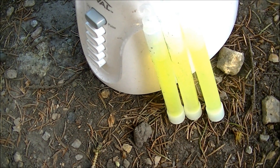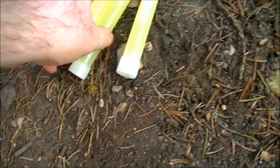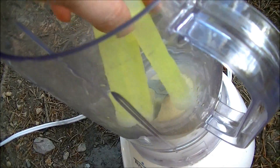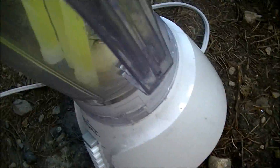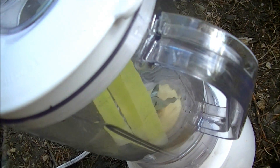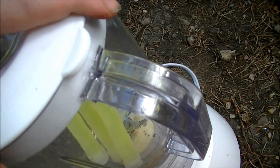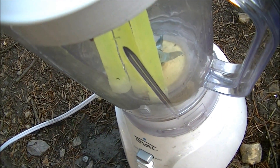You've asked for it plenty of times and I'm finally going to do it — I'm going to blend some glow sticks. This should be a really cool thing to do. As when Will did it, it was awesome. But I'm not going to do it now. I'm going to wait until nightfall so that it looks really cool.